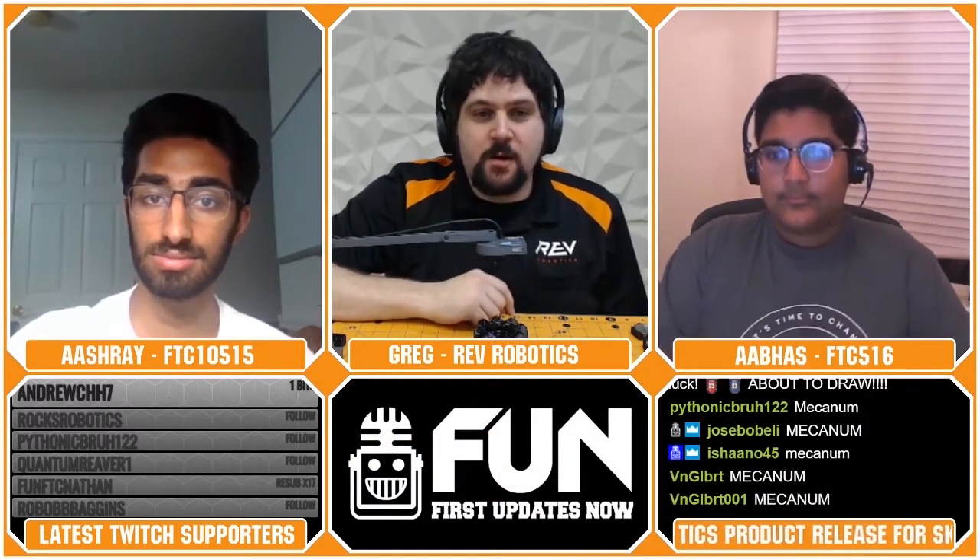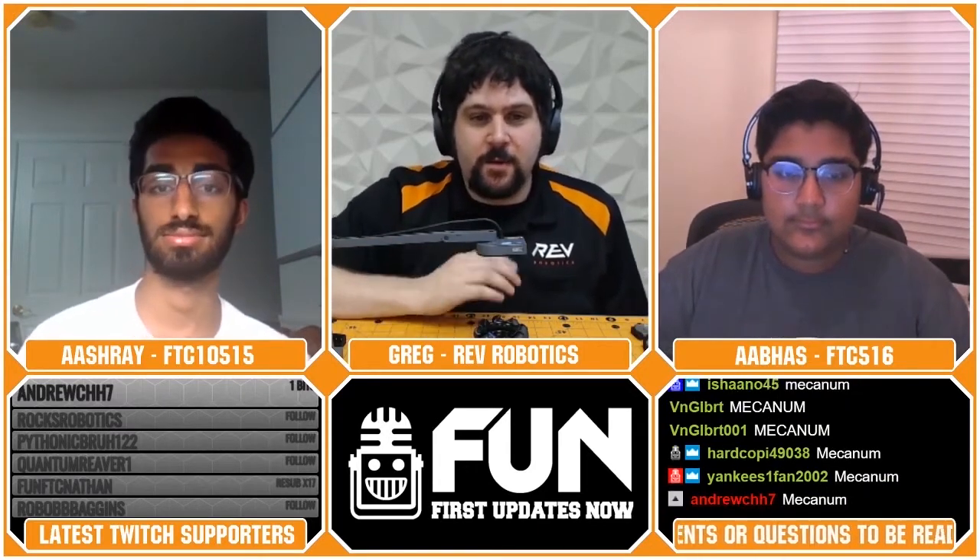Saren Jalal asks: is there an ultrasonic distance sensor as opposed to the light-based one? We have looked at this, but we're not launching an ultrasonic sensor this season. There are plenty of good options out there for ultrasonic already. We like the time-of-flight sensor mainly because of its size and form factor. We know there are some questions about how well it reads on the polycarbonate of the field, but we're not going to do an ultrasonic this year.